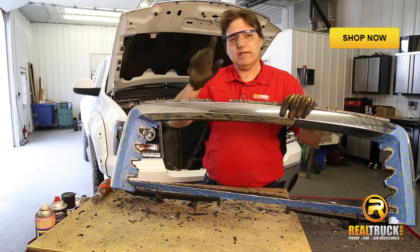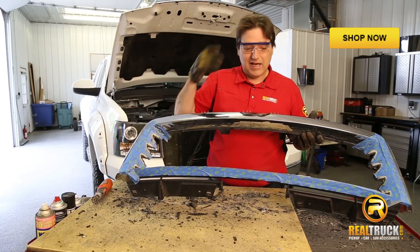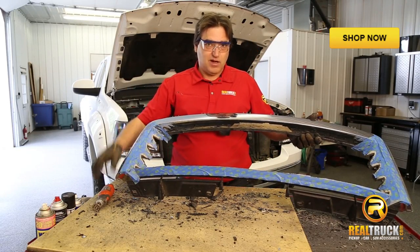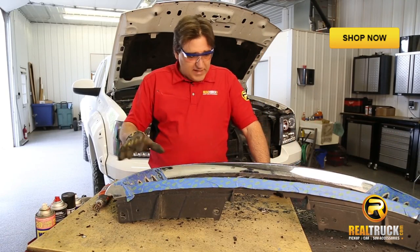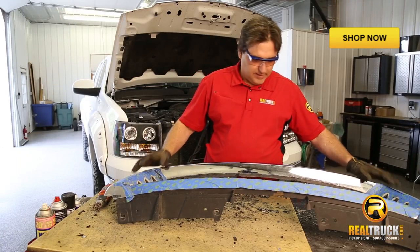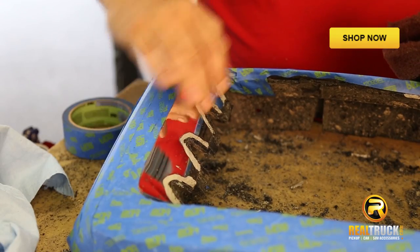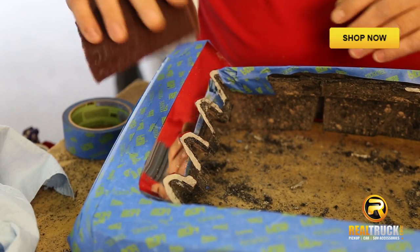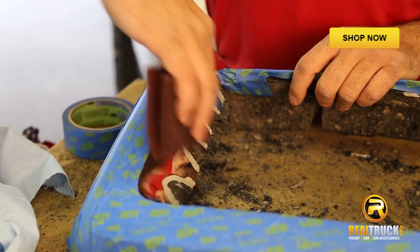One other thing I meant to tell you before we started this project: if you happen to be a handy guy and you're doing this for a buddy of yours, before you go after it with the cutting tool, that might be a good time to send him off on an errand, because when you start cutting into this, he's probably going to freak out. So now I'm going to peel all this tape off and mask up the whole outside of this grille shell, because that's what it is now — a shell — and we're going to spray the inside black. You can't just spray paint right on this and expect it to stick. What I do is take a 3M Scotch-Brite pad and scuff it up a bit, and that'll help the paint stick without it peeling off on you in about a week.